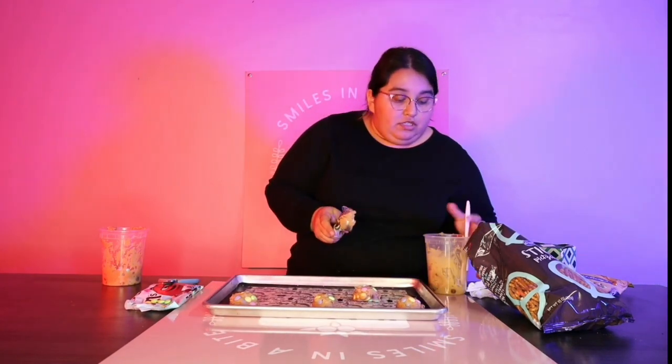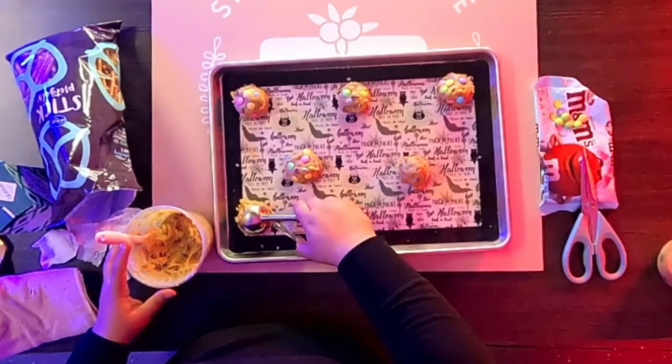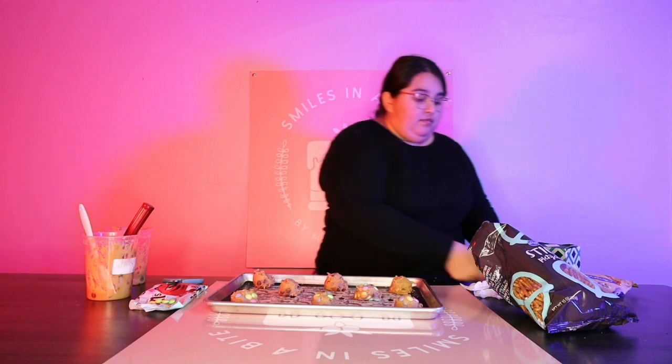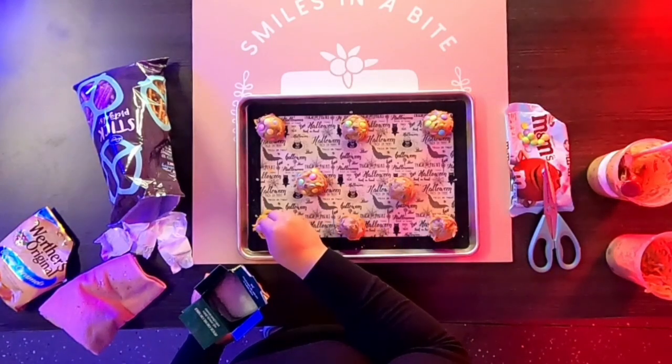I'm going to go ahead and scoop them out. These aren't going to anyone so I don't have to worry about allergies — these are strictly for a test and the video. When I scoop my cookie dough, I like to scrape off the excess from the bottom; that helps me create a rounder, more even look and ensures the cookies are all roughly the same size. You could refrigerate these for 30 minutes, but I don't think you need to — you can just pop them in your oven for about 10 to 12 minutes and you're ready to go. I'm going to sprinkle the kitchen sink cookies with a little bit of flaky sea salt — not a lot.